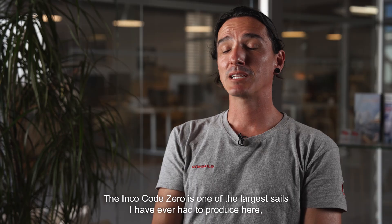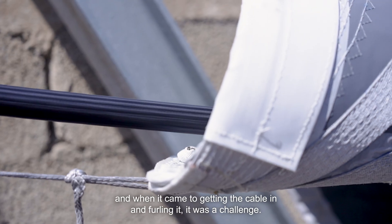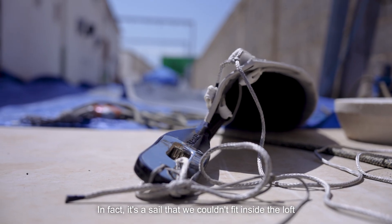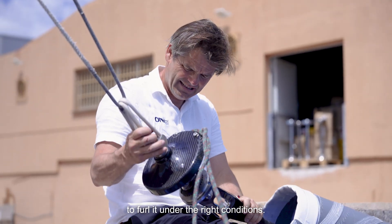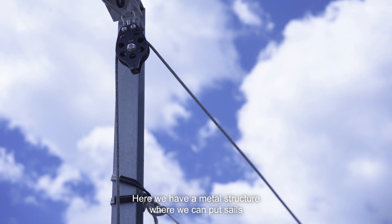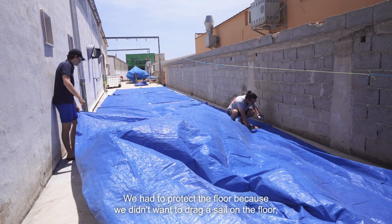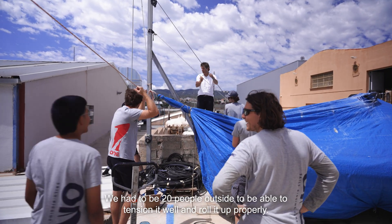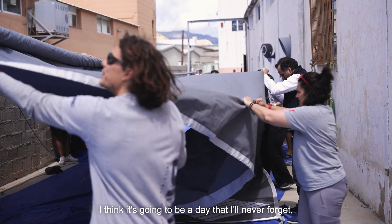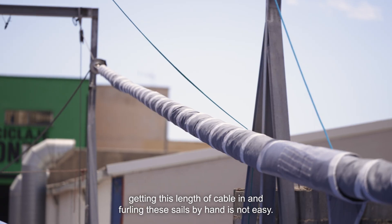The Code Zero for Linko is one of the largest sails I have had to produce here. To fit the cable and furl it has been a challenge. In fact, it is a challenge that within the workshop, to furl it in appropriate conditions, we had to do it outside. Here we have a metal structure where we can hold the sails, and even so it has been a challenge. We had to protect the ground and we needed 20 people outside to hold it and furl it properly.